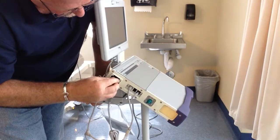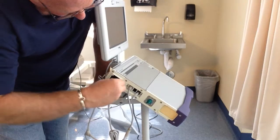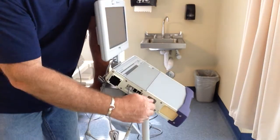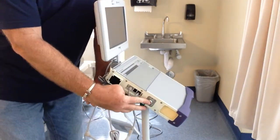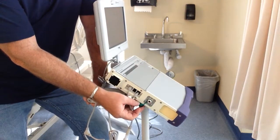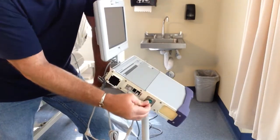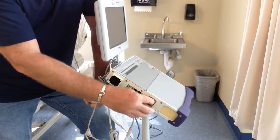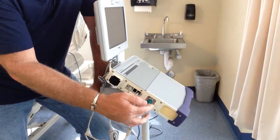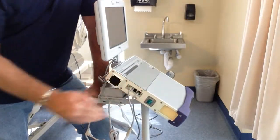I'm showing you how it is — you just use a key or something to pop it out; a small screwdriver and it pops back in. 50 psi O2 inlet: you can hook it up to 50 psi to use the blender. If this is on home care use, you hook it up — you put a nipple on here, a green Christmas tree or something.